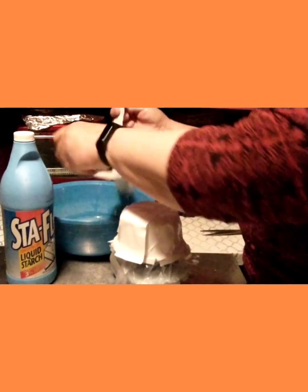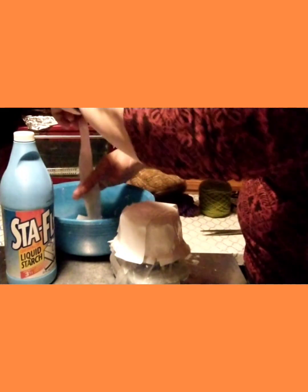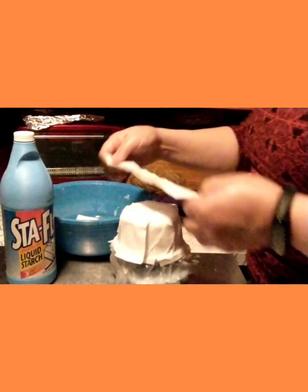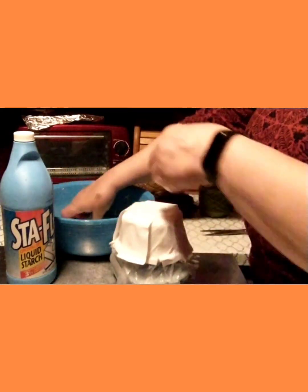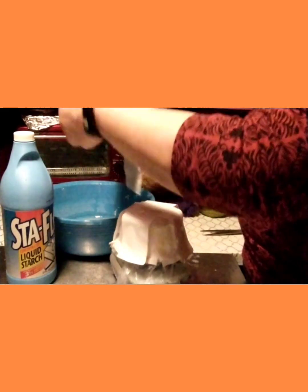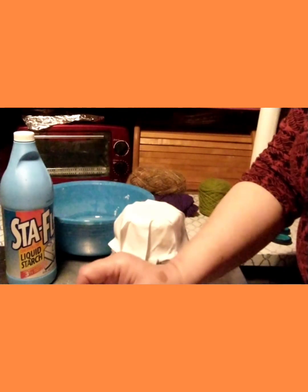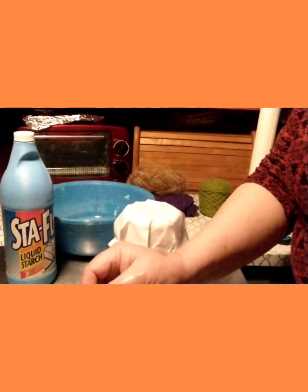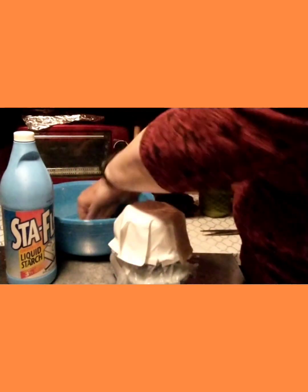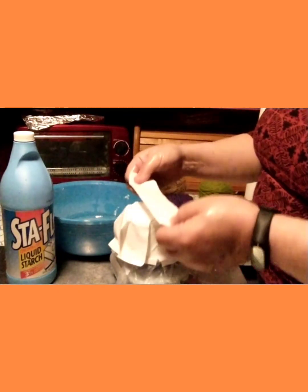I'll do two more pieces on top so I don't have an edge that's sharp or sticking up. I think I have two or three stuck here. I'll lay one diagonal, and I think one more will do it. Then we'll let it dry, and in the next video I'll show you how to put the fiber on — if it's thick enough, I won't need to put on a second layer.